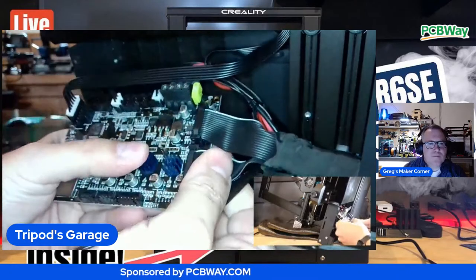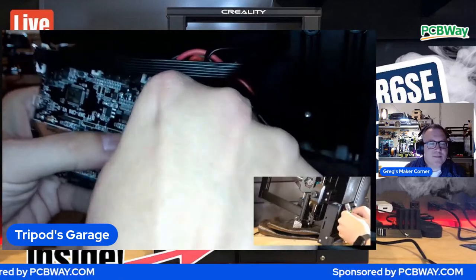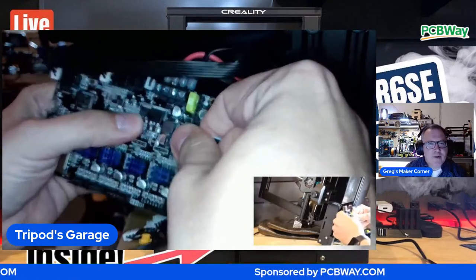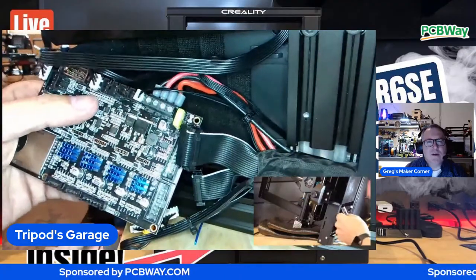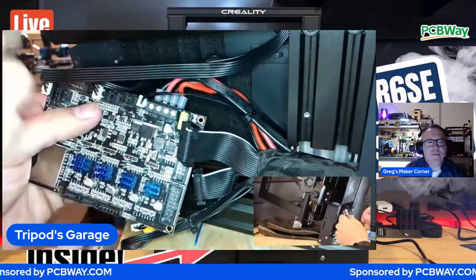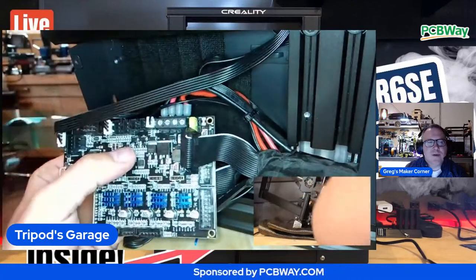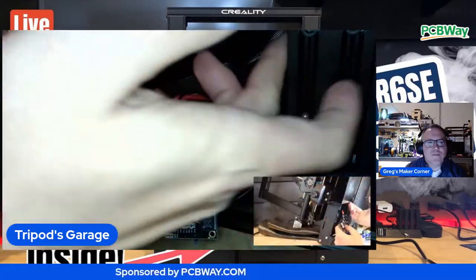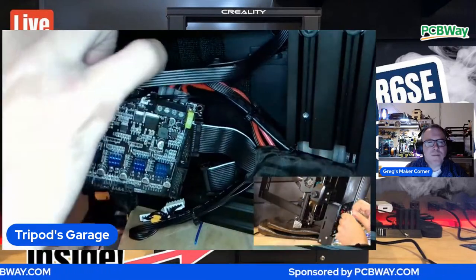So underneath, it didn't look crispy. Really? Yeah, it looked relatively fine. Well, the smoke was coming out, right? Yeah - it actually came out from the display on the top here. I don't know - I guess there might be a pathway up there. I'm hoping it wasn't the power supply.